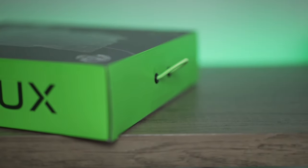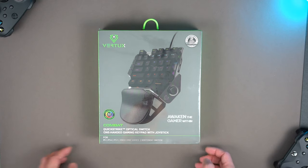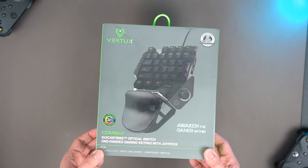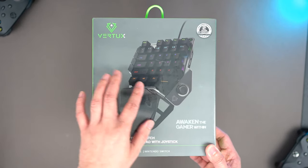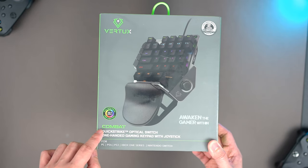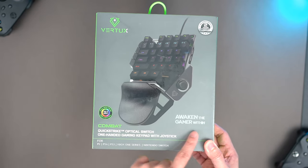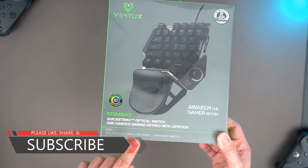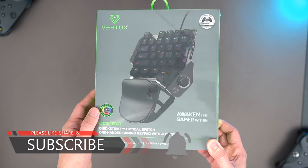Let's unbox it together and witness what's inside. Here is the box. There is Vertux branding on the upper left corner, the warranty on the right, the Combat title, the RGB, some subtitle, and the compatible devices such as PC, PlayStation, Xbox, and Nintendo Switch.